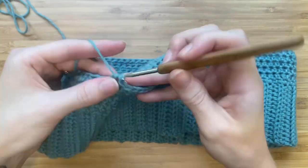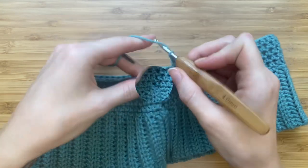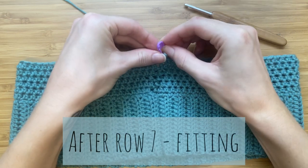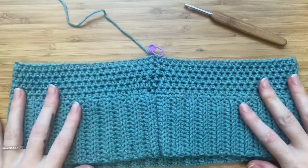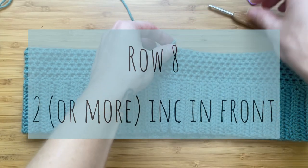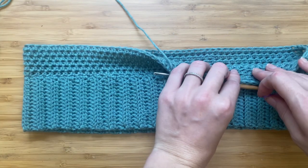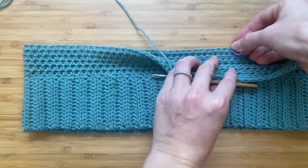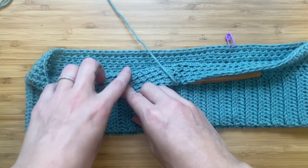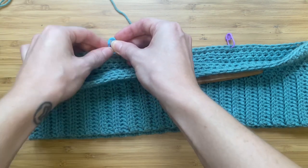For row seven, add a half double crochet in every stitch. After row seven it's time for a fitting — try this on and see where you need to increase more. After my fitting I realized I do need more increases in the front for the top to fit over my bust. Make sure that your increases aren't directly on top of one another, so have a look at your previous row, locate your increase, and slightly offset your stitch marker.